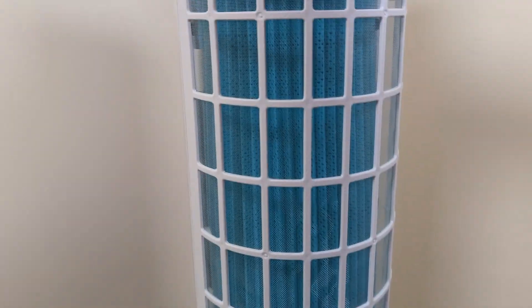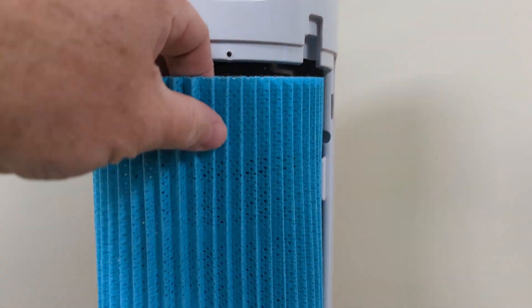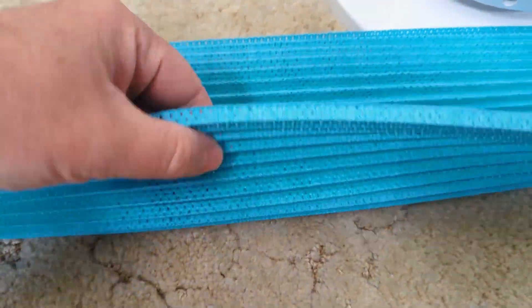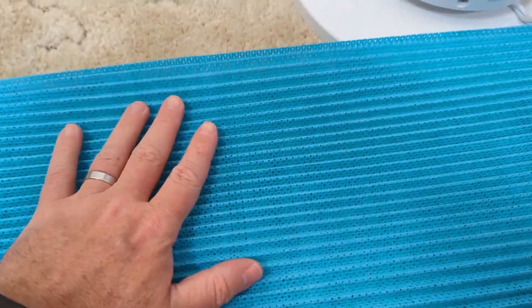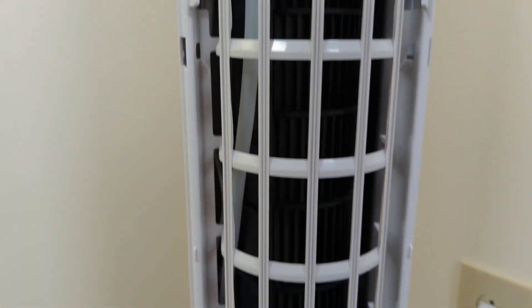Here's where the pads are. Let's take this off — it's nice that you can actually take that off. Here is the pad itself and you can take this whole thing out. This is interesting to me because this is not your typical evaporative cooler pad. This is just kind of like a fabric, so I'm not really sure how effective this is going to be.